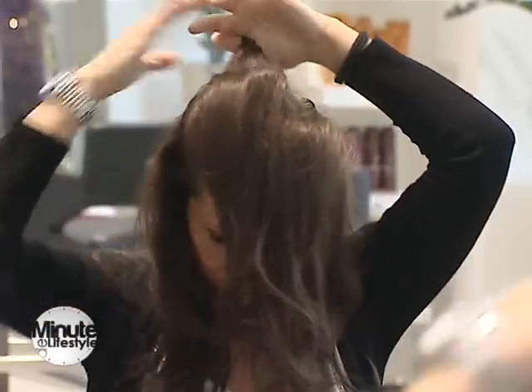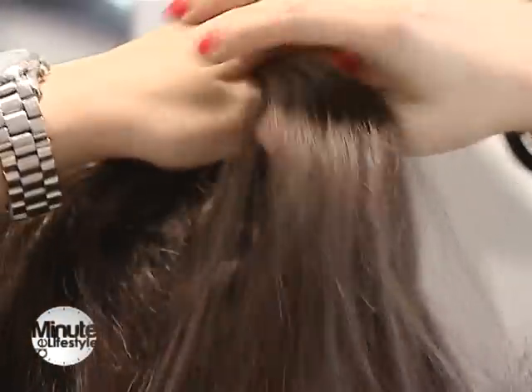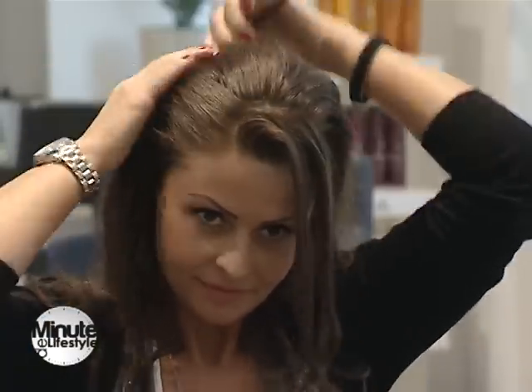Începem cu partea calotei și se termină în zona occipitală. Lăsăm bretonul dintr-o parte și începem să tapăm partea calotei până în zona occipitală. Apoi îl dăm cu un pic de fixativ.